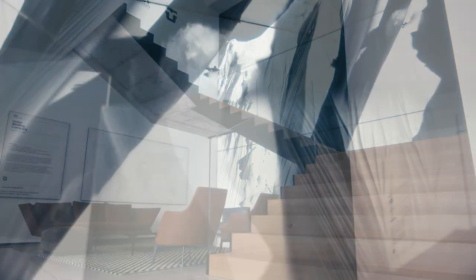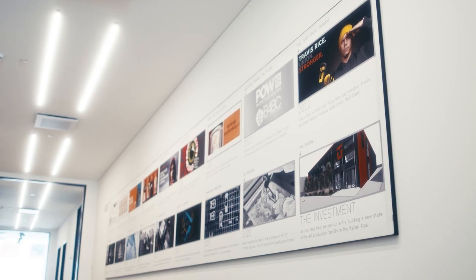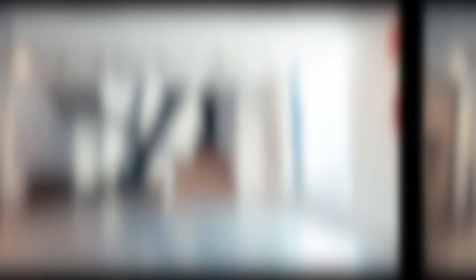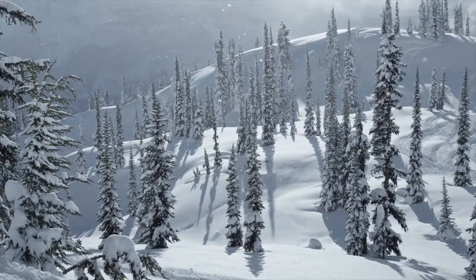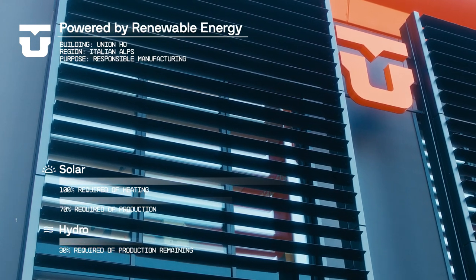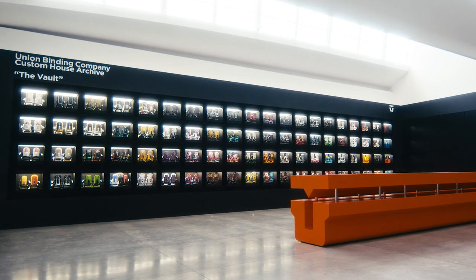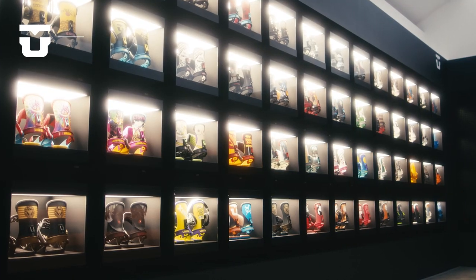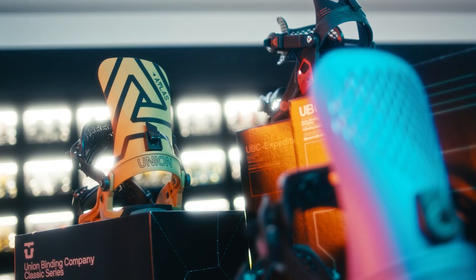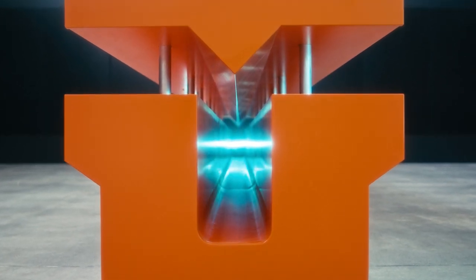As Union moves into this new global headquarters facility and year 17 of the brand, our focus remains as strong as ever on product progression, but with a new approach to how we produce. In the interest of protecting the spirit of the winters we love so much, we've designed the facility to operate 100% on renewable energy. It's our mission that this new headquarters continues the legacy of product progression Union has focused on over the last 17 years, and for years to come will be a place where creative design and engineering can deliver and ship the best snowboard bindings in the industry.